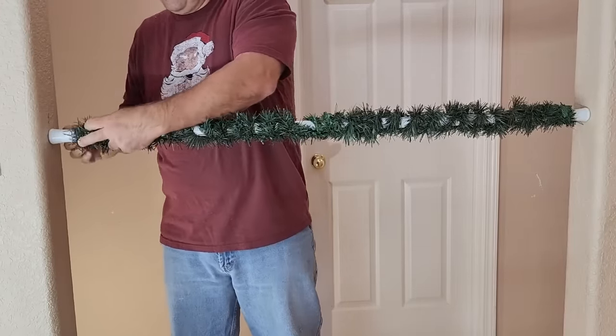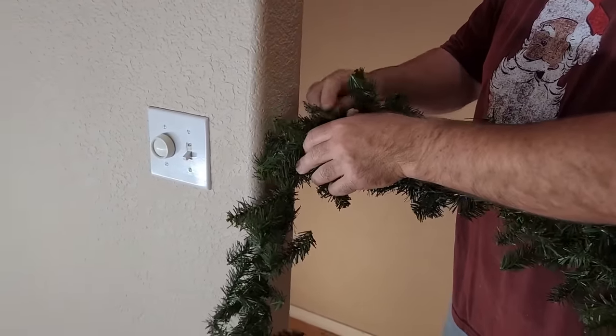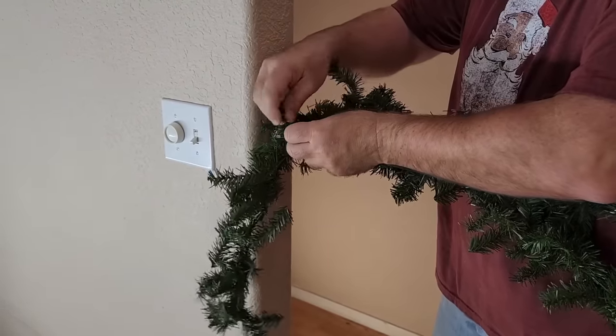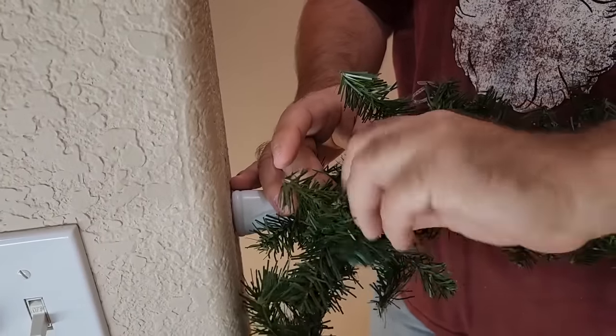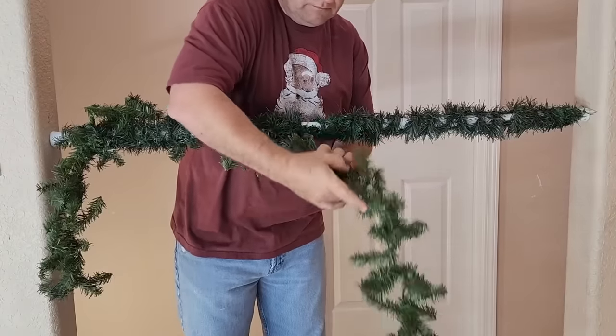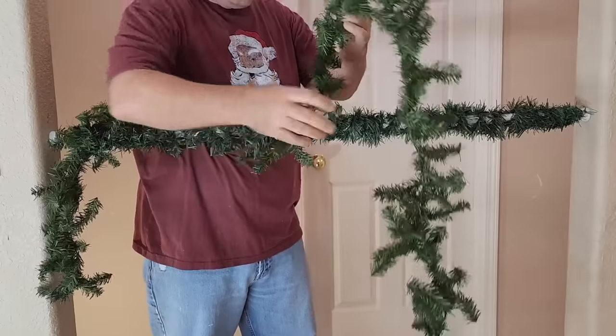Once you get that wrapped up, we're going to take some bigger garland. We're going to let it hang over a little bit, maybe about 12 inches on the side. Using another garland tie, we're going to tie that down and hold it in place. This one we're not going to wrap as much — we're just going to let that hang loose.